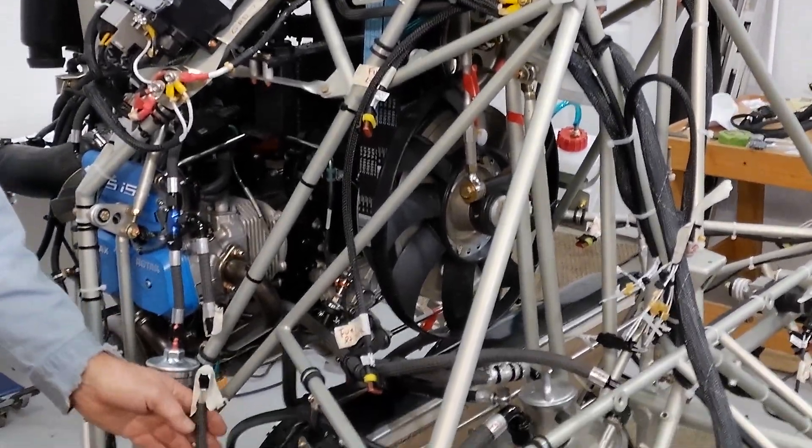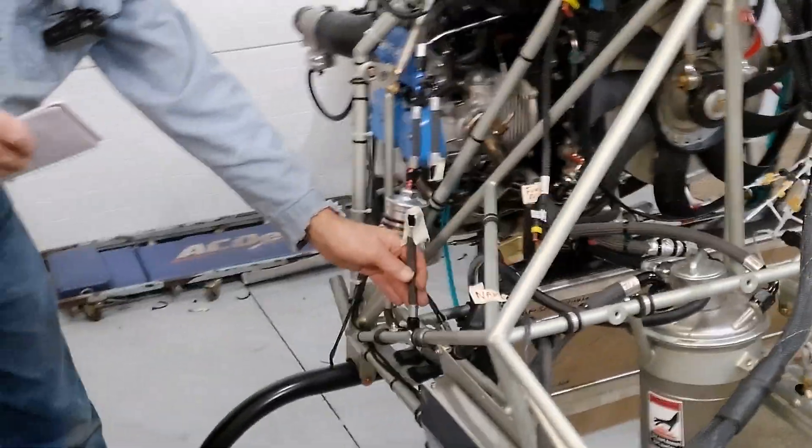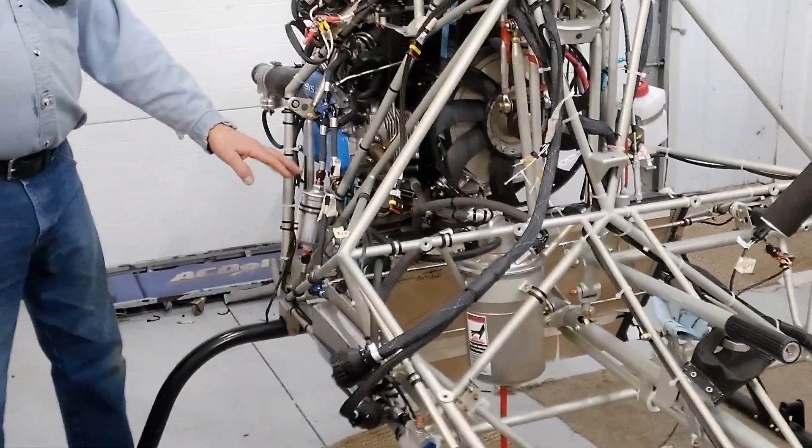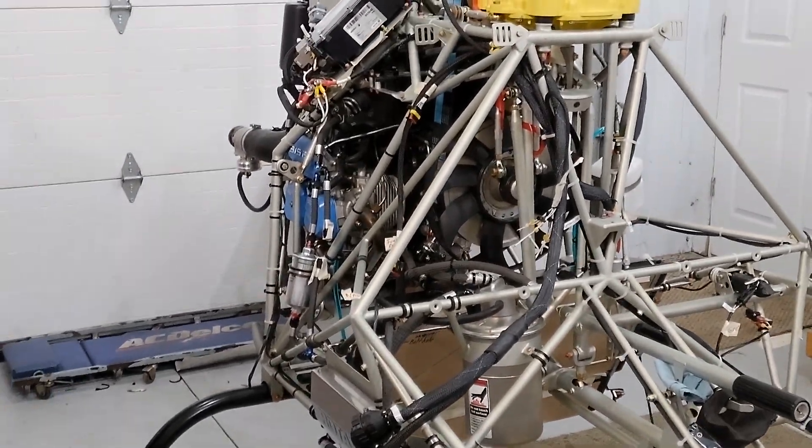I'm waiting for a check valve. There's a check valve that goes in here, next to the filter, and then that goes down to the pump.